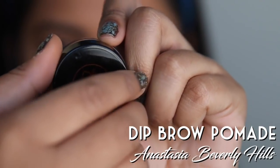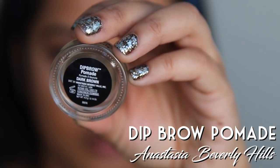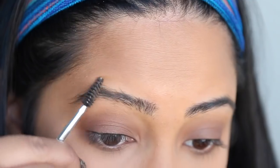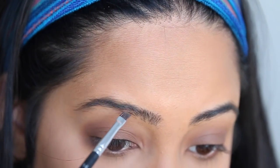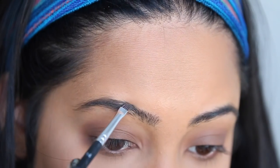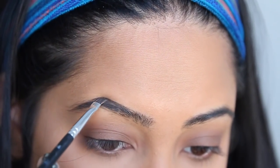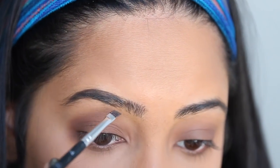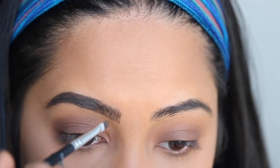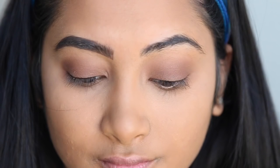Now we have Dip Brow Pomade by Anastasia Beverly Hills. As you can see I've made a few dents in this already because my eyebrows are super thin. First you're going to brush through them and then grab your watercolor brush and paint them on. If you ever pluck your eyebrows like me you can just always fake it and draw thicker eyebrows. I'm not very good at coloring inside the lines so that's why I always end up drawing my eyebrows on a few times. And that is exactly why my boyfriend has trust issues.